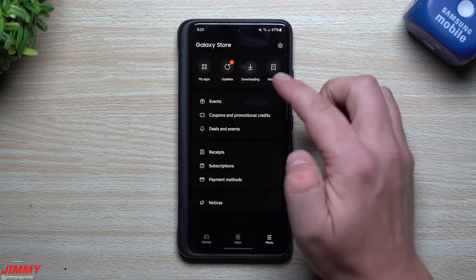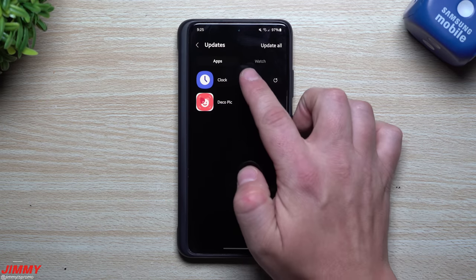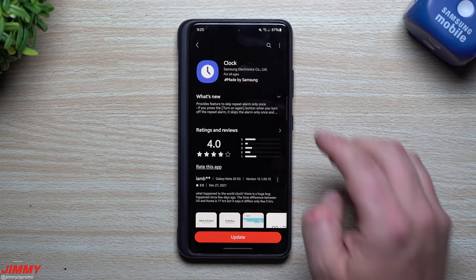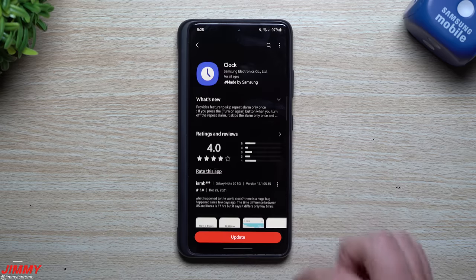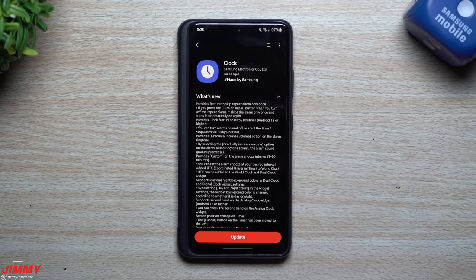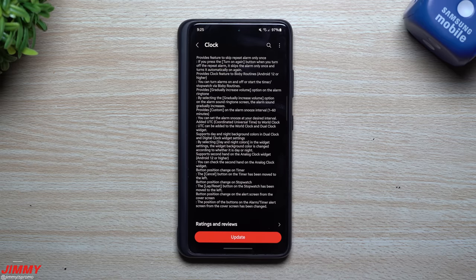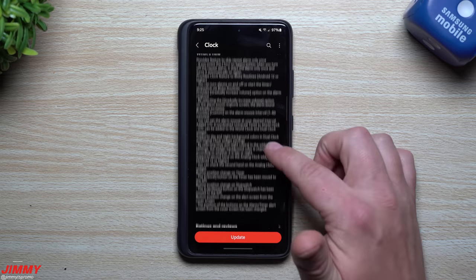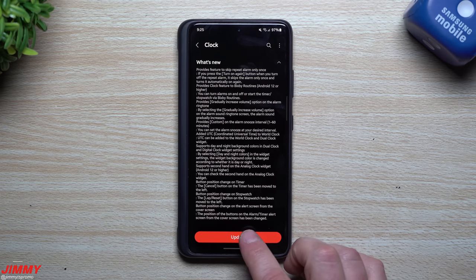To update via the Galaxy Store, head to the menu and click on Updates. From there you'll see Clock and can hit the update button on the right-hand side. This was pushed December 23rd but may have appeared later depending on your device. Once inside, there's a list of what's new — I won't go through everything, just the things I noticed that I'd actually use. Let's go ahead and update it.